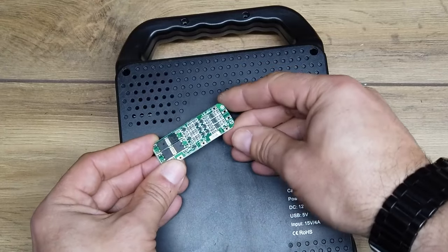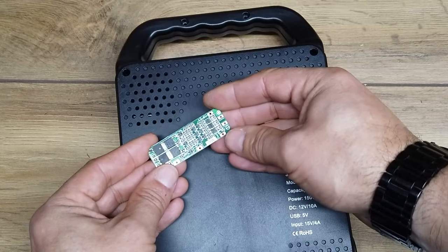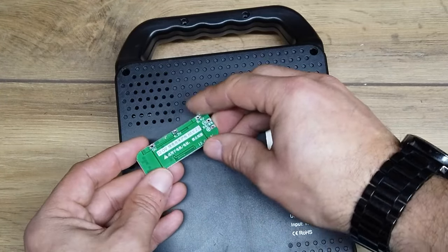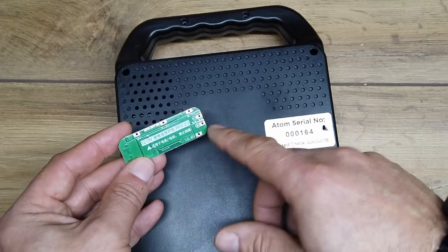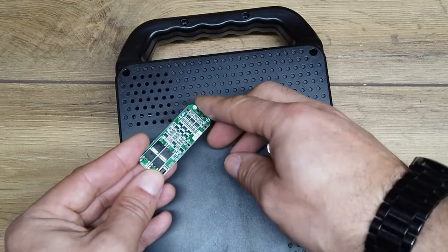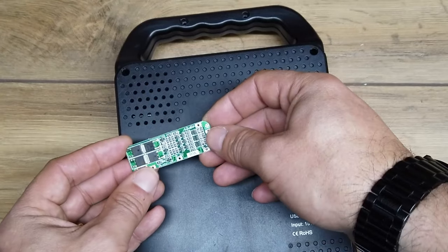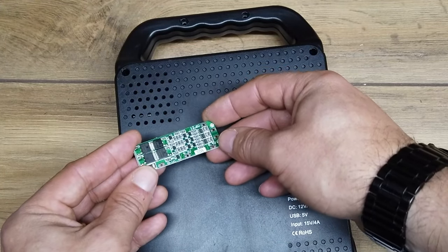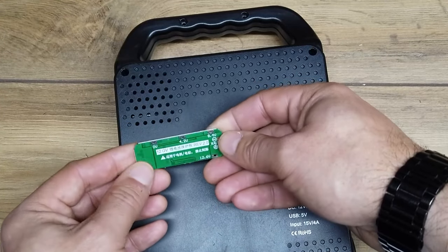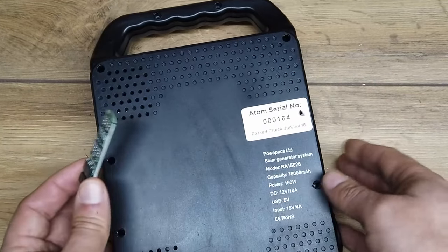So what we have here: this little PCB is a BMS — a 20-amp 12-volt BMS. What it does is, as I mentioned before, there are three sets of batteries in that large pack, and this will take care of all three sets of batteries, making sure they're all charged at sensible levels. And also if there's any shorting going on on the outputs or any overcharging or undercharging, then this will turn things off, manage everything and make things safe — which is actually quite important.